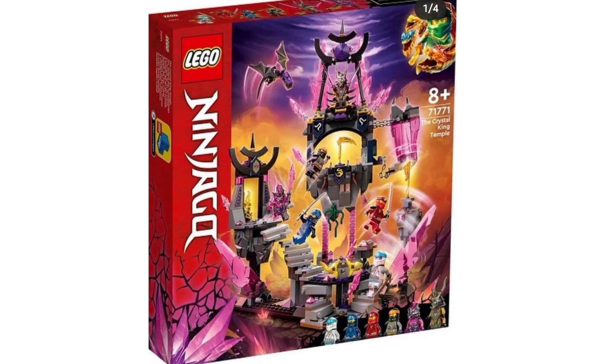Then we have the Crystal King Temple. This looks really cool. I really like how they do the floating effect with these pink pieces. It's a color that's not really used in Ninjago all that much, so I'm excited for this because I think it looks really, really good, especially with the dark gray and light gray combination with it. I think it looks really good.